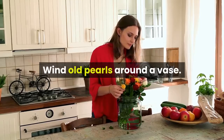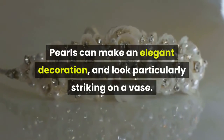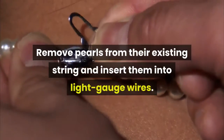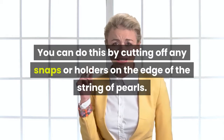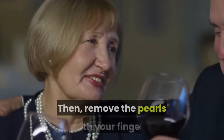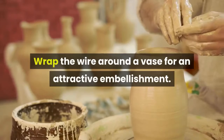Wind old pearls around a vase. Pearls can make an elegant decoration and look particularly striking on a vase. Remove pearls from their existing string by cutting off any snaps or holders at the edge, then remove the pearls with your fingers and insert them into light gauge wires. Wrap the wire around a vase for an attractive embellishment.